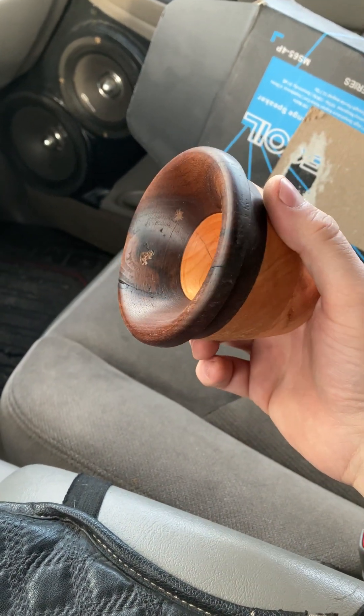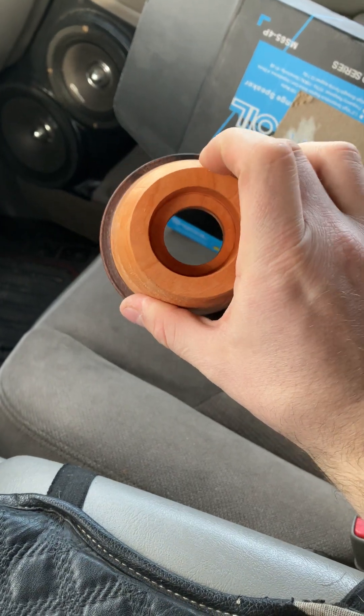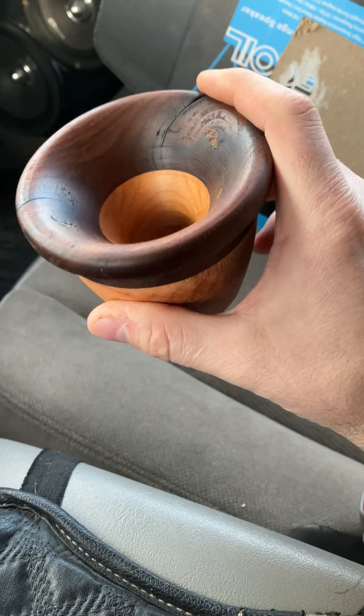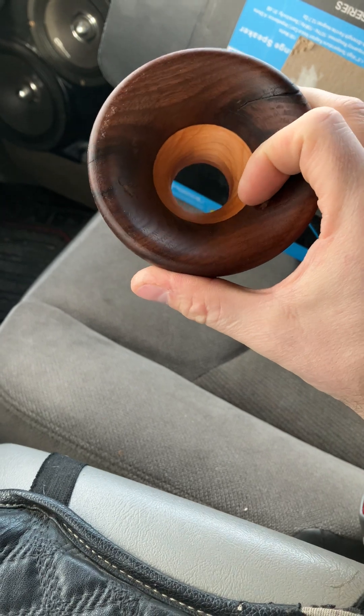All right, guys, this is the first attempt at doing my own horn with another buddy of mine that's got a wood shop and a lathe. I did glue two pieces of cherry together and one piece of walnut.